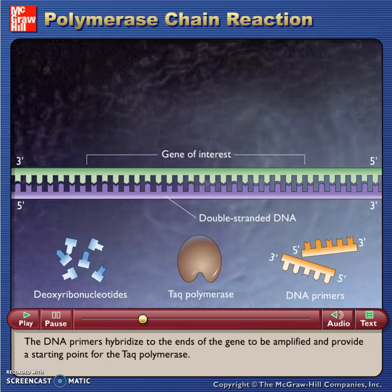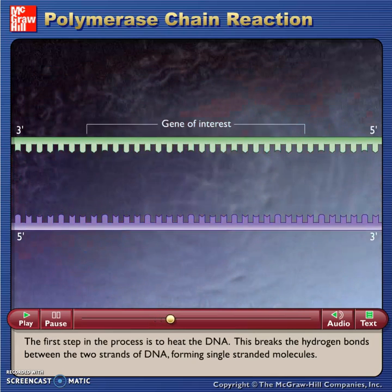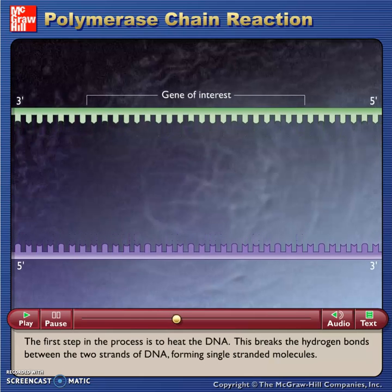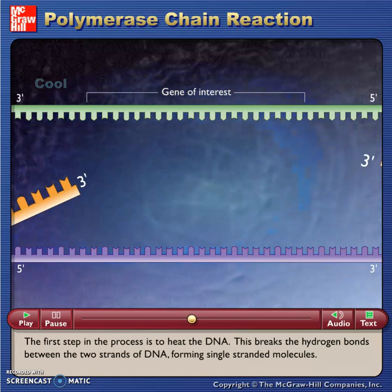The DNA primers hybridize to the ends of the gene to be amplified and provide a starting point for the Taq polymerase. The first step in the process is to heat the DNA, which breaks the hydrogen bonds between the two strands of DNA, forming single-stranded molecules.